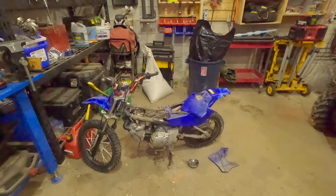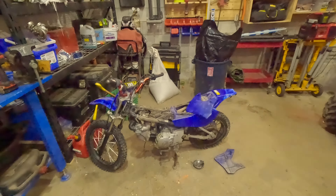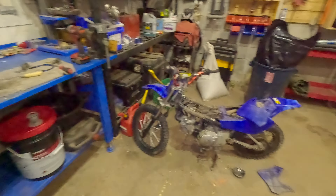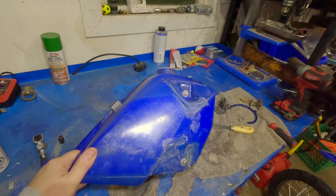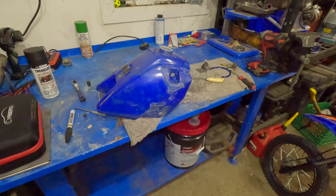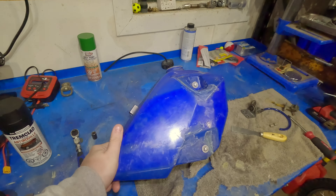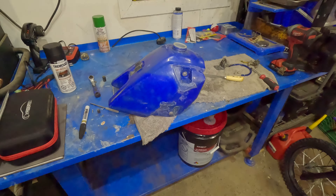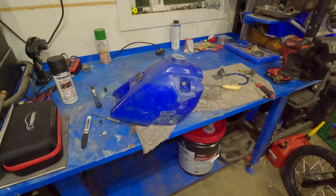The story on this thing is it was parked by the previous owner just because the gas tank leaked. He tried to repair it, didn't work. The tanks are pretty expensive, so I'm going to try to fix it myself and see if we can make it last a little bit, because these gas tanks aren't cheap.